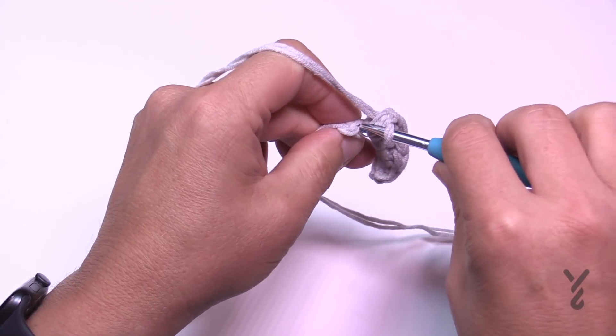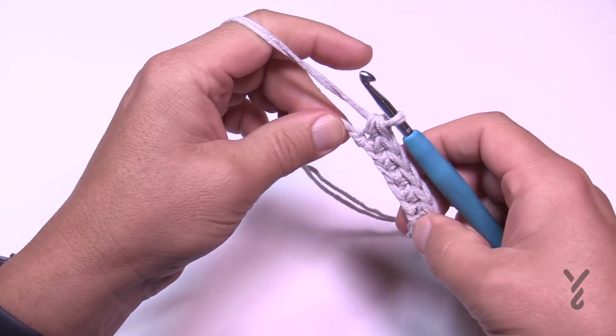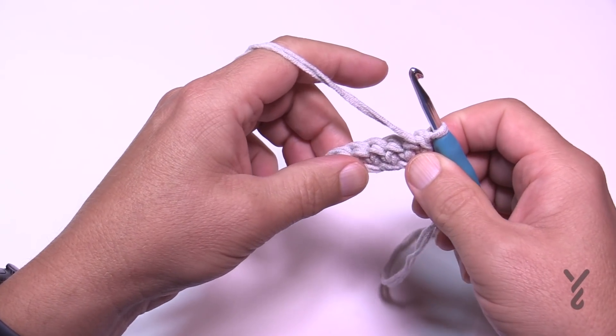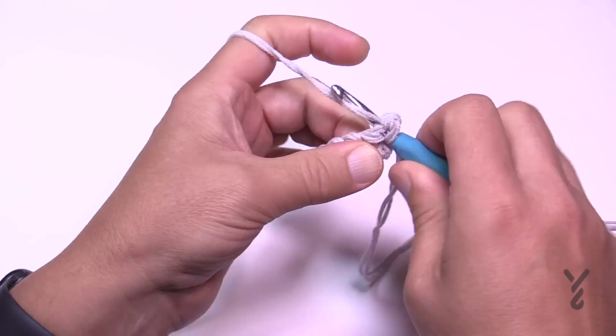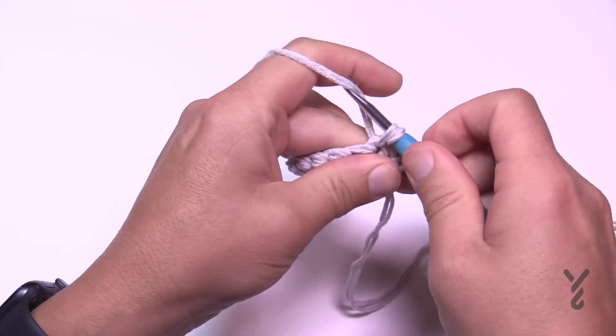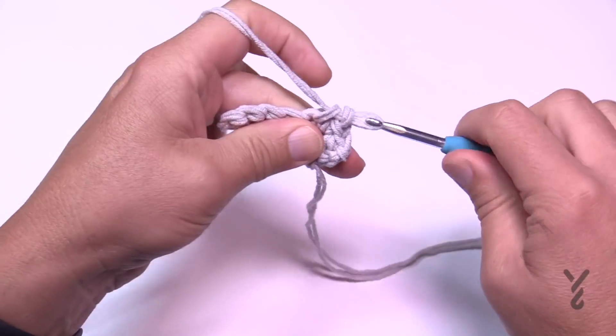Row one is done. Turn it around and do rows two, three, four, and five the exact same way: chain up one and do one single crochet in each stitch going across, then turn. Please do rows two through five the same way — just back and forth with single crochets — and I'll be right back in a moment.